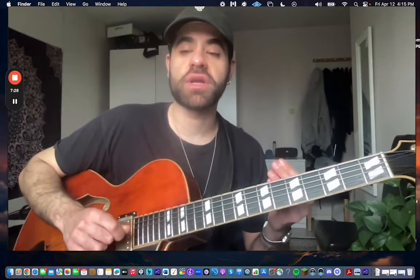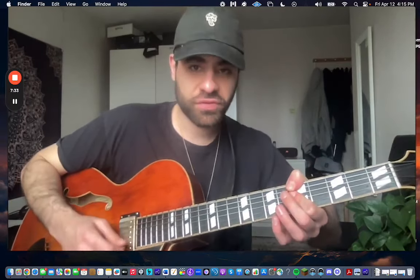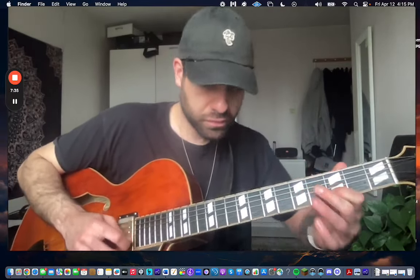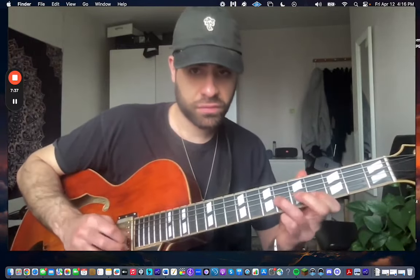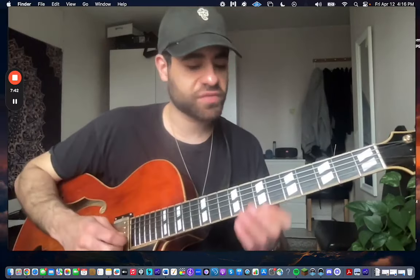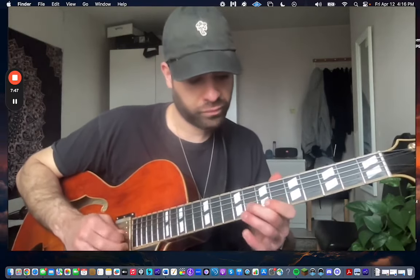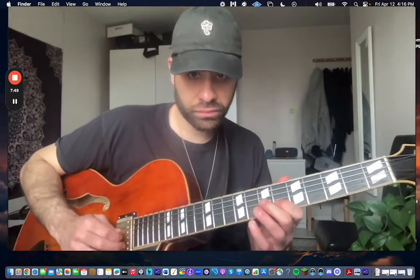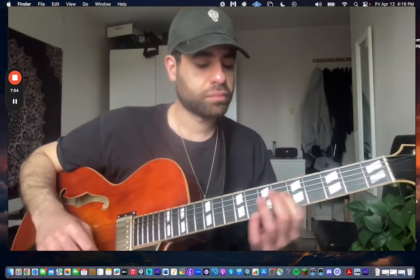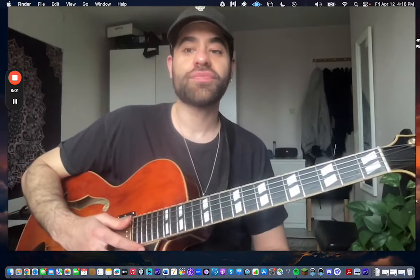This is all from recordings. This is like some lick that everybody plays. So listen to recordings and try to make sense of it — that's also from recordings.